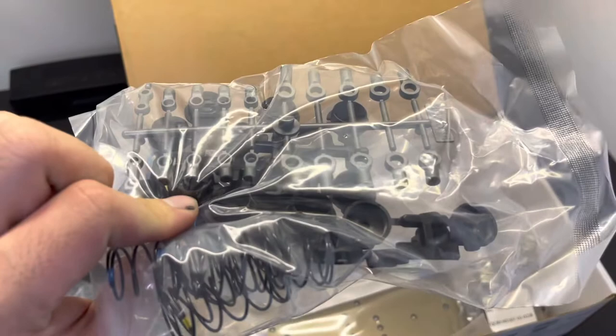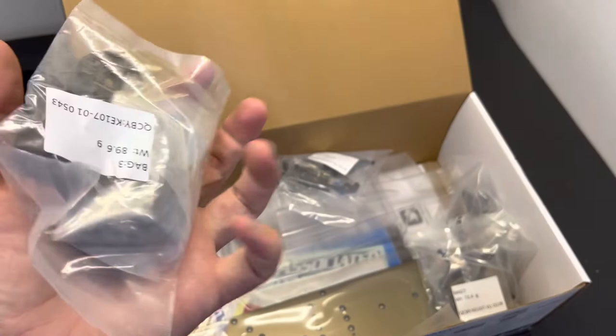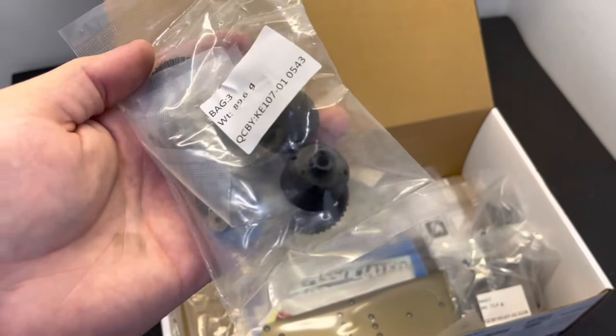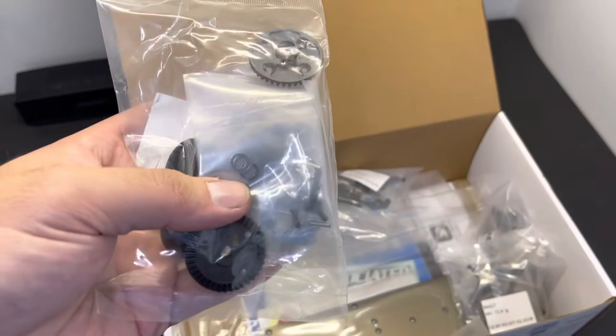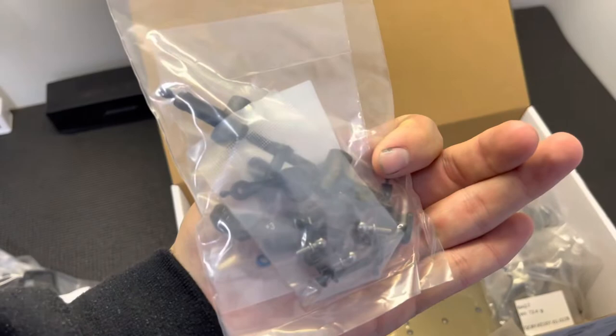The most noticeable change is the 13mm shocks, just like the b6.4 two-wheel drive. They went ahead and matched them, so now they have 13mm shocks across the board for all of their off-road vehicles. The new shocks are obviously new. The diffs should be the same as the old car, though the diff cup design did change slightly. The big change is the LTC gears included for the front, center, and rear diff.